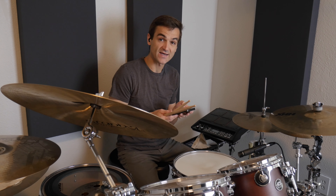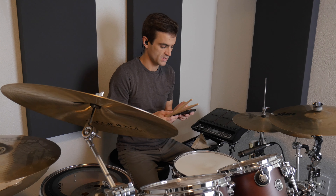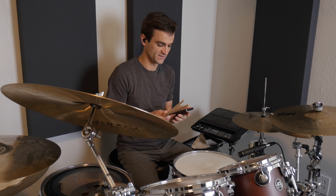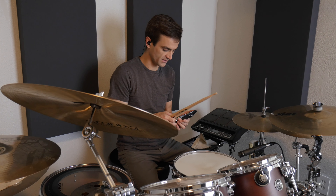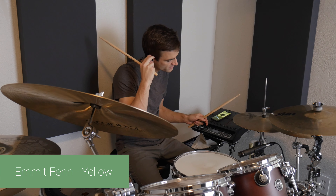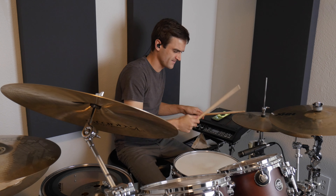The other two examples are Emmet Fenn — his version of Yellow. Emmet Fenn, E-M-M-I-T F-E-N-N, his version of Yellow. And then we're also going to look at Can't Stop the Feeling from Justin Timberlake. So let's do the Emmet Fenn bit here.